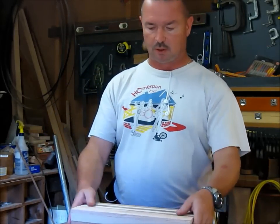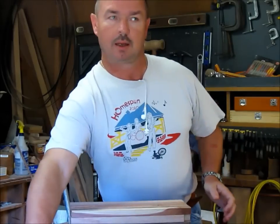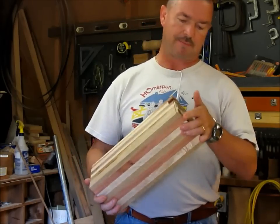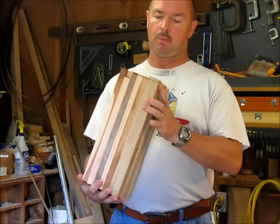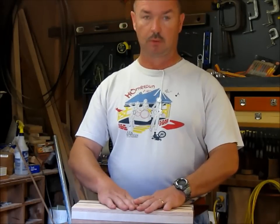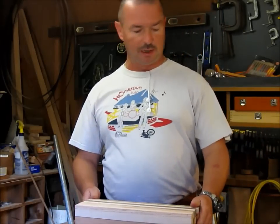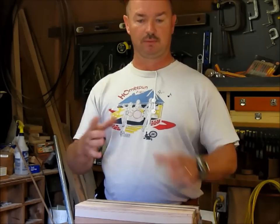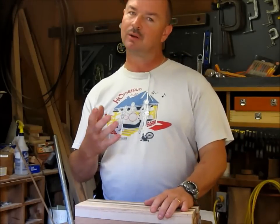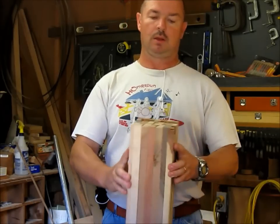I'm ready to get started turning on this big old blank right here. I think it's five inches by five inches by right at 14 inches. I've got some jagged ends here, but what I'm going to do is put it in the lathe and make a cylinder out of it, cut a tenon on one end. I plan on putting another piece on the top of the vase. I haven't decided what type of wood yet — I think walnut looks nice on the top, a good dark wood to finish it out.